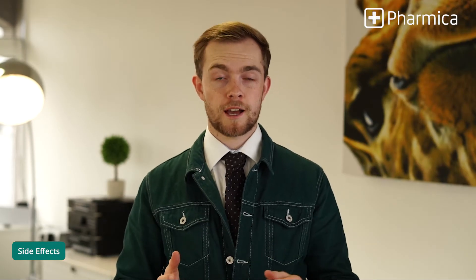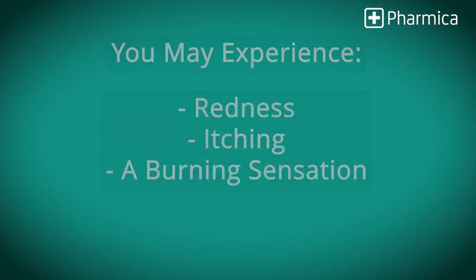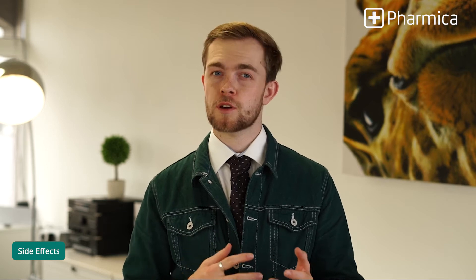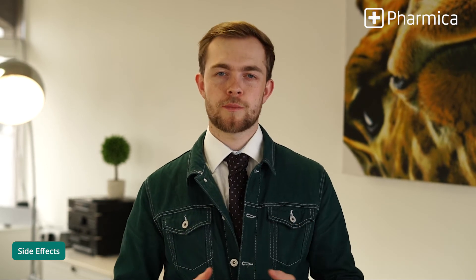Like all other medications, amorophene has got side effects. One of the most common ones is irritation at the point of application, which usually looks like redness, itching, and sometimes a small burning sensation. Please make sure that you avoid your eyes and any mucus membranes in your body. And as always, if you find yourself having a more severe reaction, discontinue the use of the medication and seek immediate medical advice.